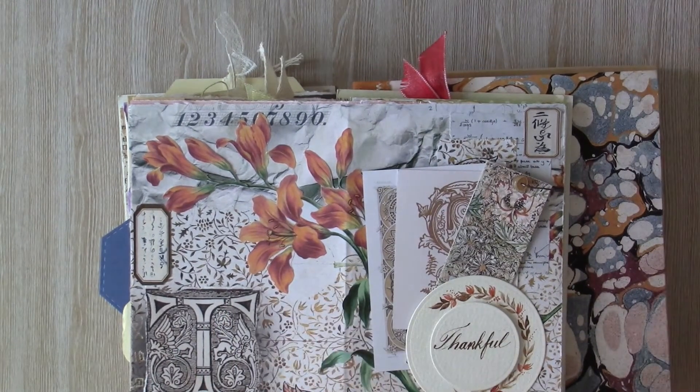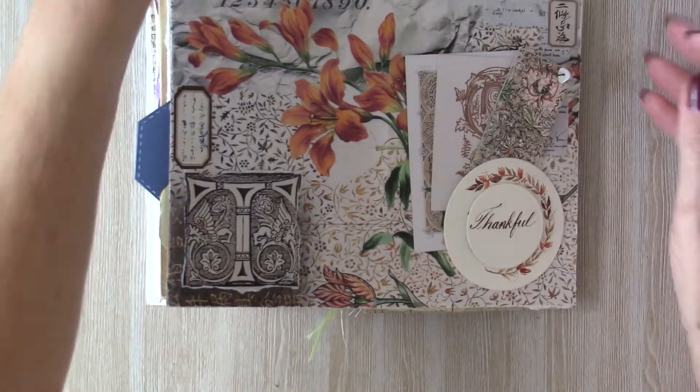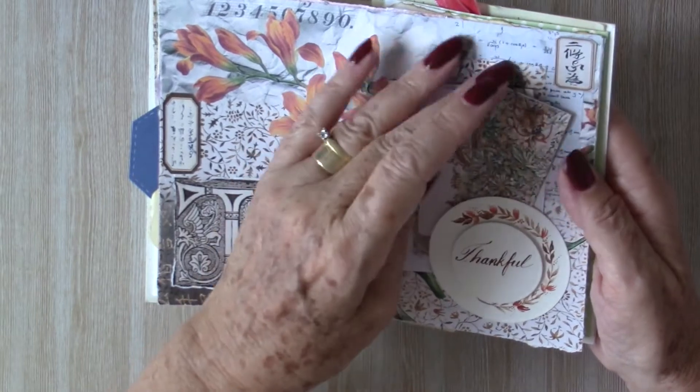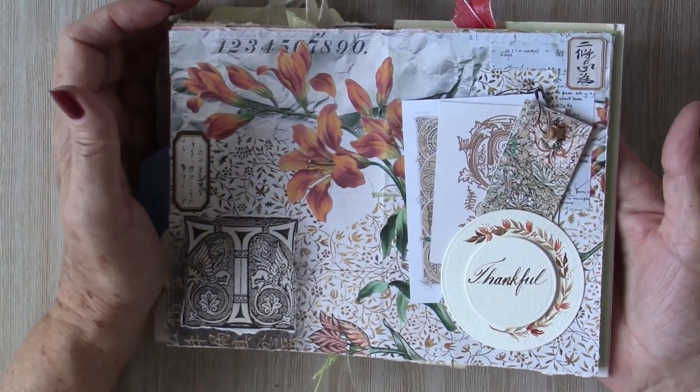Thank you all once again for visiting me daily. I'm getting ready to work on my next journal and I hope that you'll call past to see what I'm up to in that one. Thanks again, all — bye now.